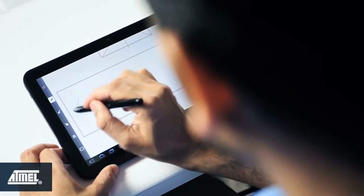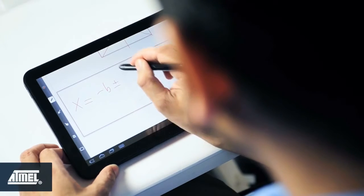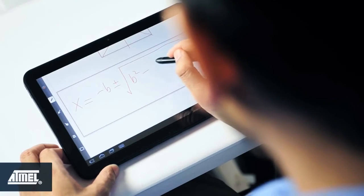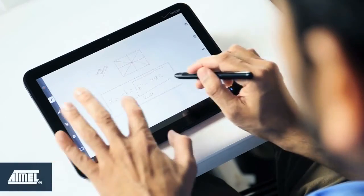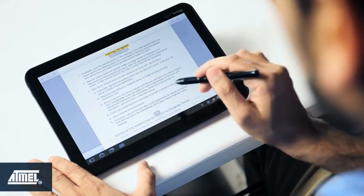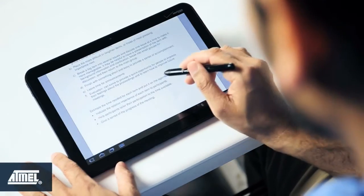You can also write equations which are not possible to type easily and in general are more complex. I will open a PDF file, highlight fine lines, annotate, save, and send through an email to a colleague.